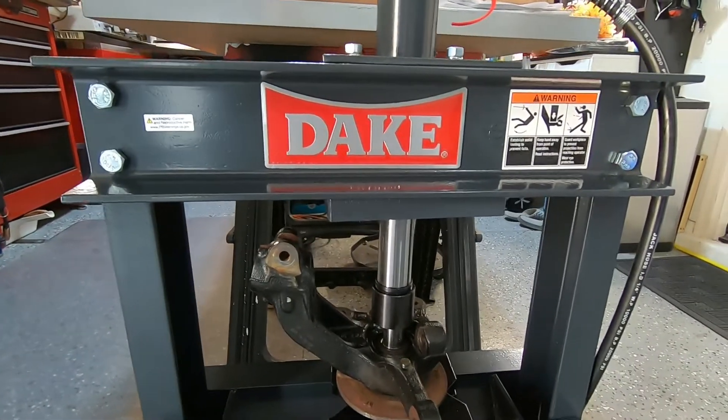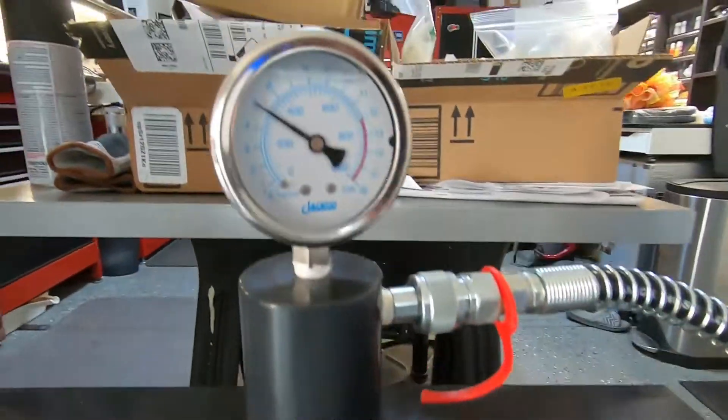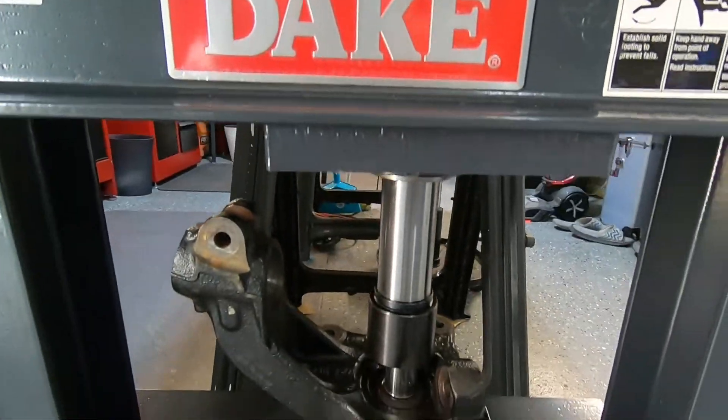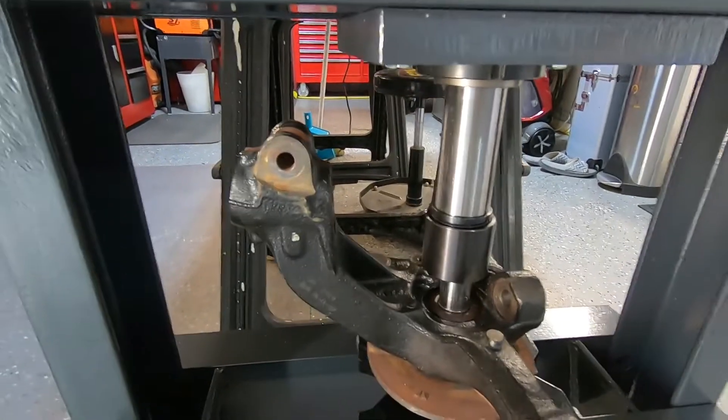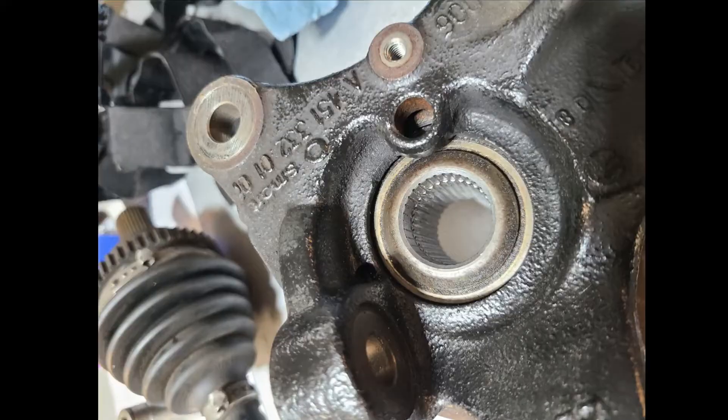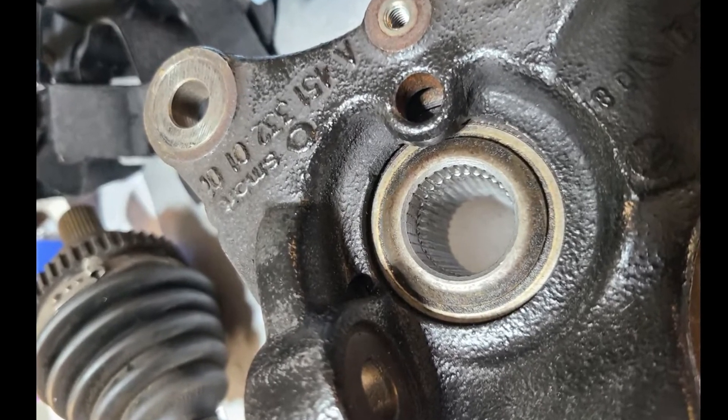I took the end of a junk CV axle and I ground it flat. We're going to push it through for the final sizing with some lapping compound. And there it goes. There's the finished spline.